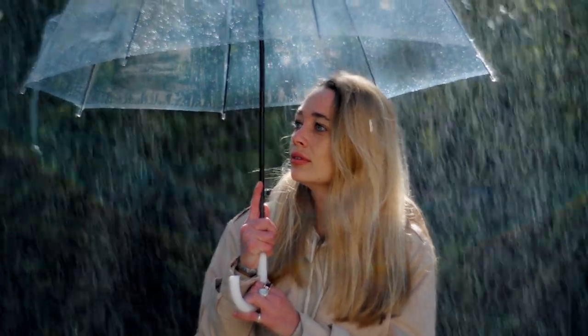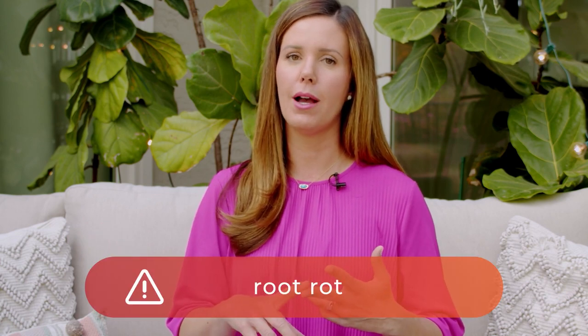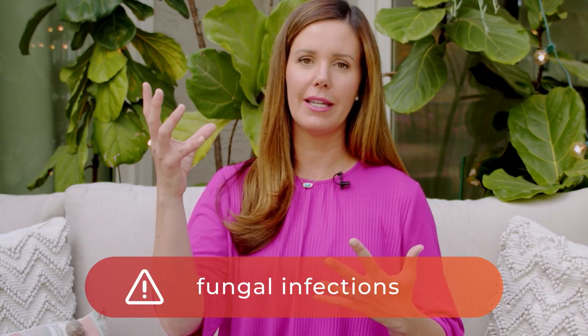One time I would never mist a fiddle leaf fig is if you live in a very humid condition, and if you're facing any problems with overwatering, root rot, or fungal infections on your leaves, because keeping your leaves too moist is going to be bad. You could have bacteria or fungus breeding on the leaf itself. So if you live in a very humid place, don't worry about misting — there's really no need, and it can actually be a bit dangerous.